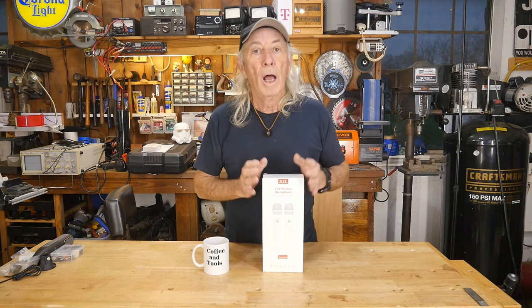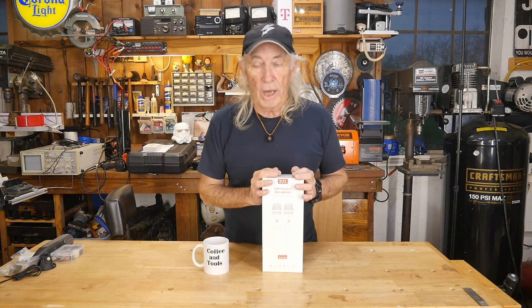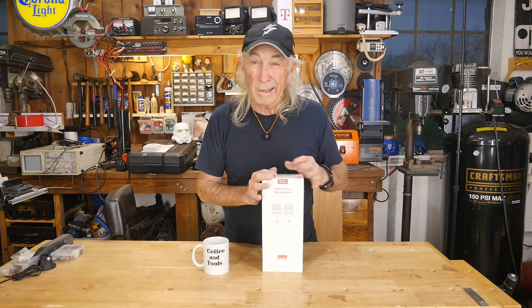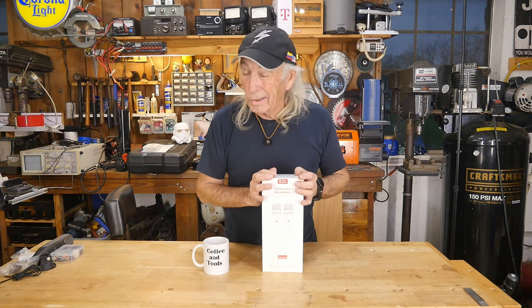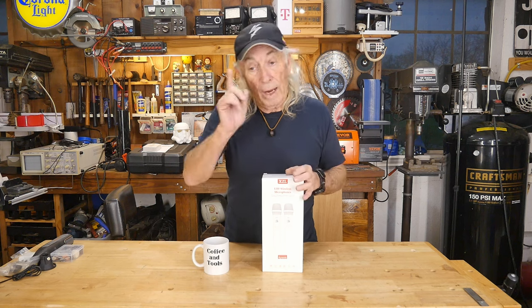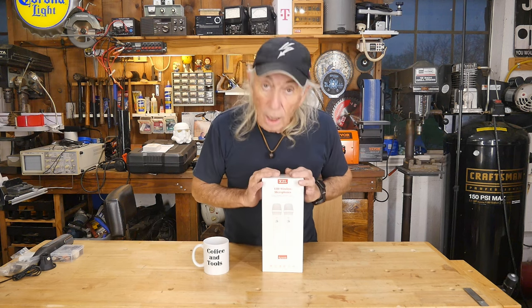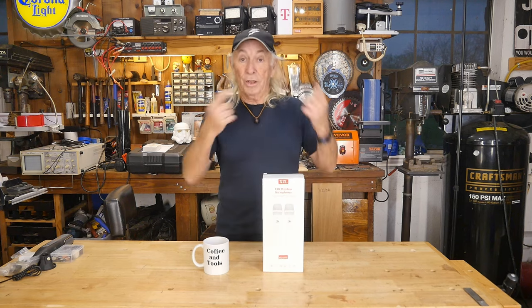You've got to have good audio. I've seen so many channels that I've clicked to and I can barely hear the guy speaking — it's all rattly, it's cracky, it's breaking up. I'm listening hard and turning the speakers up and it's like, I give up. I'll go watch somebody else's video because he doesn't have good audio. So we're going to check out wireless mics today. Let's get started.